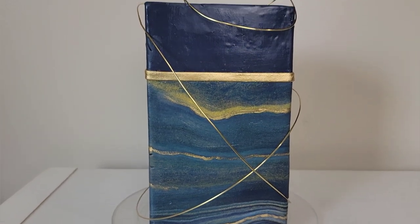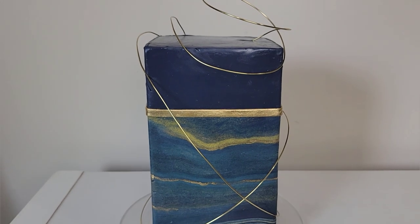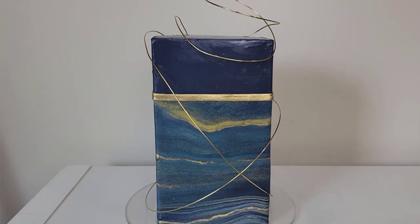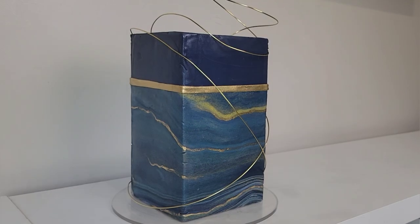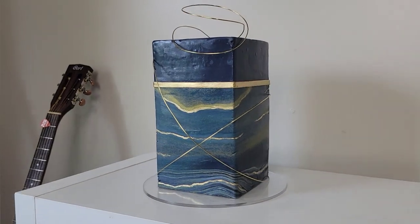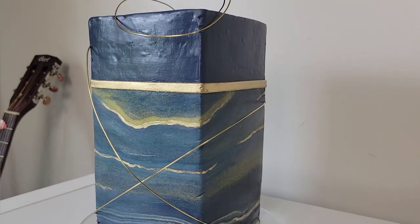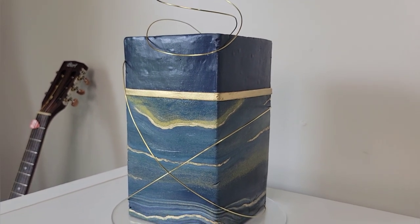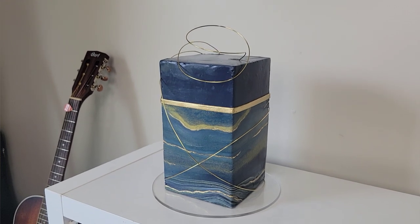Hey everybody, welcome back to my channel, and if you're new here, welcome! For this tutorial, I'm going to be honest and let you know upfront that I did not have time to bake — it being 4th of July — so I used two already prepared square cakes that I stacked on top of each other to create this modern, more masculine version of a marbled fondant cake.